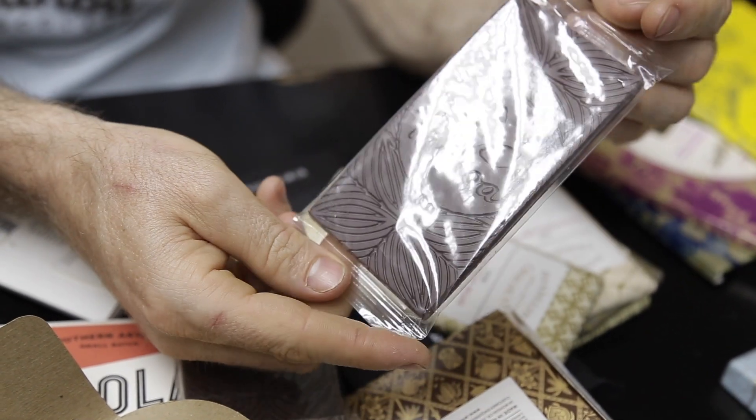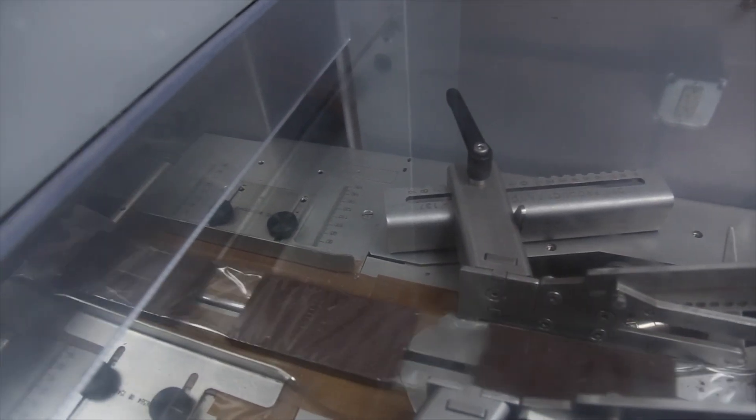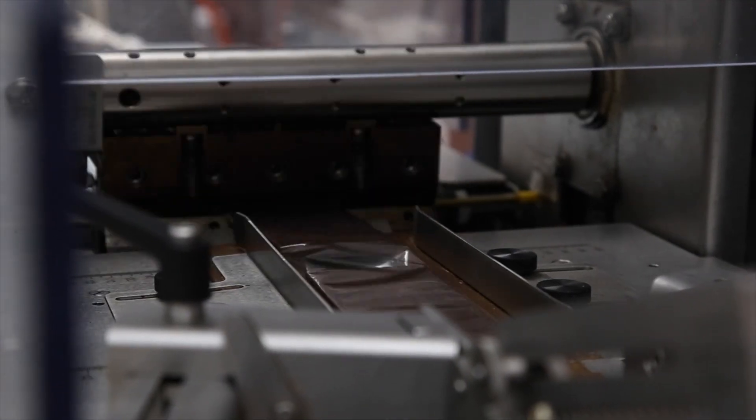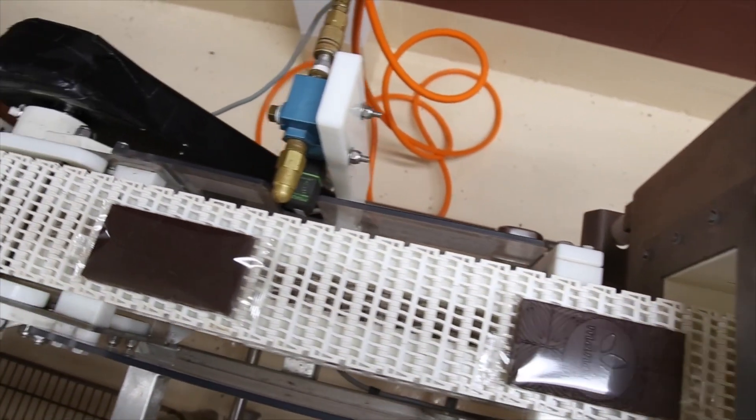I really like these because it's completely sealed. When you make the bar, you run it through a flow wrapper — you have an airtight package where nothing can get in. Then we run it through a metal detector so we know there is no chance that there was ever metal in the chocolate as well. So we're totally covered and safe.